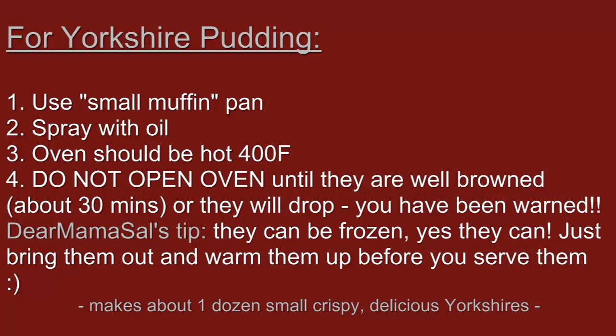For those of you who always wanted to make Yorkshire pudding and didn't know how — exactly the same recipe. What I do is use small muffin pans. Spray them with oil and make sure that the oven is good and hot, at least 400 degrees.